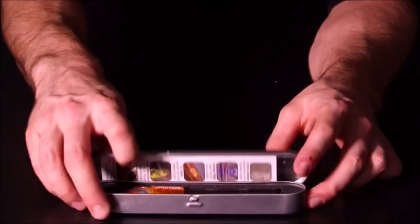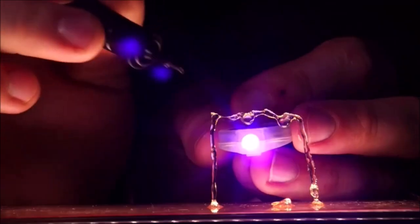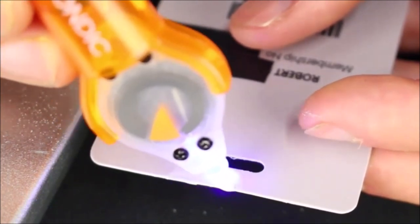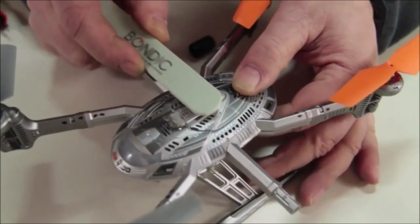When fully cured, Bondic is 100% waterproof and is also heat-resistant. Dries clear and can be sanded or painted after it is hardened. The incorporated LED UV light has an easy press button, and when the liquid is exposed to the UV light, it cures in seconds to a permanent bond.